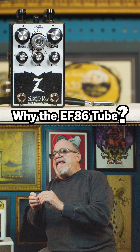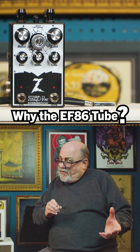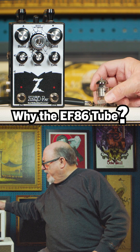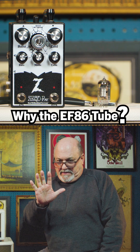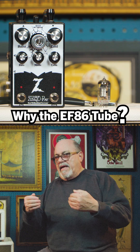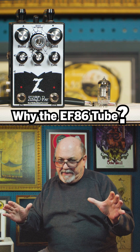And this tube is an EF-86. Some of you guys might be familiar with it, but probably most of you aren't. The EF-86 is a tube that's a pentode, meaning that it has five elements. Because of that, it has a broad bandwidth — it's able to process the input signal correctly through its stages and amplify it.